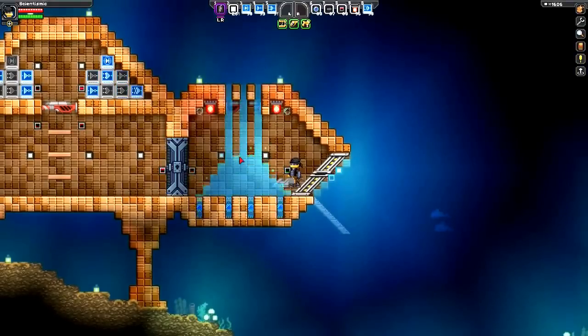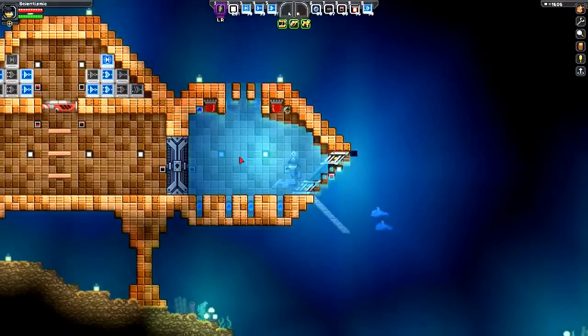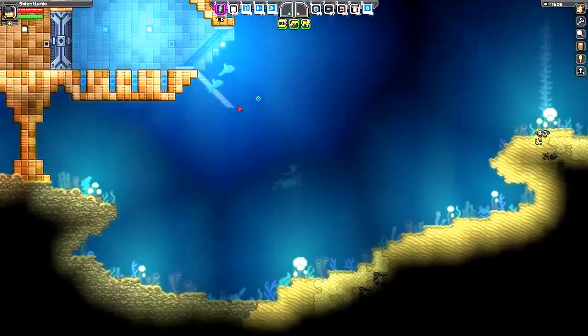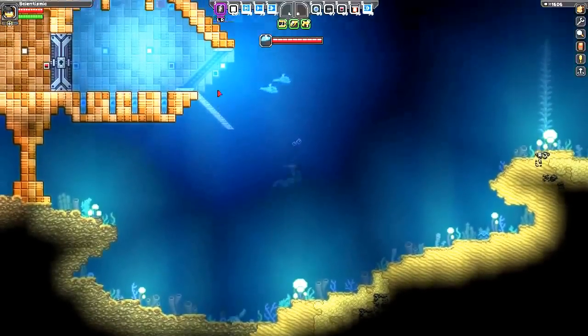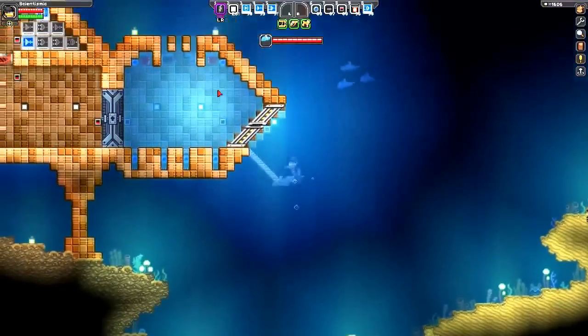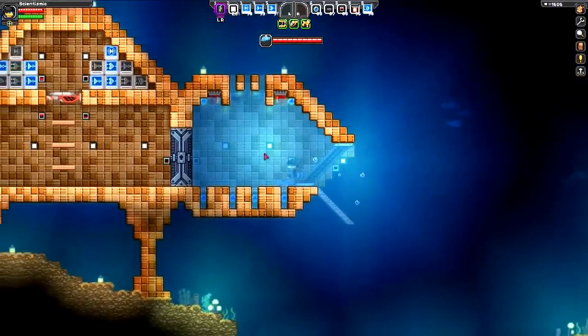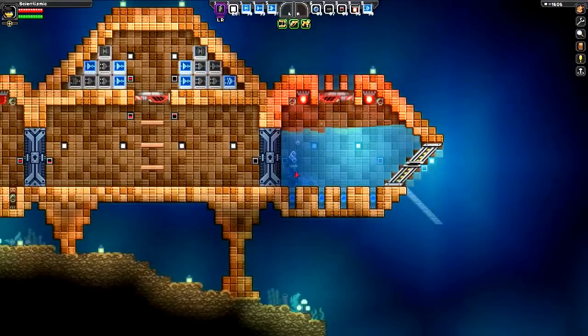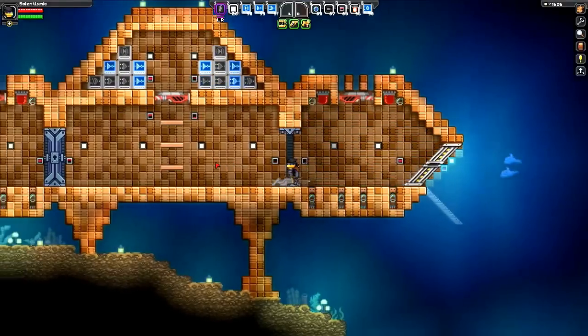As you enter the airlock, it's dry, it fills up with water, and then the outer door will open for you. If you leave the base, the door will close, and water will stay in the airlock. If you go back towards the airlock and go inside, it will drain and let you into the base. And it will stay dry for the duration of your stay.